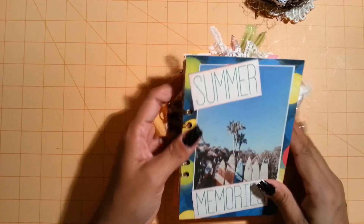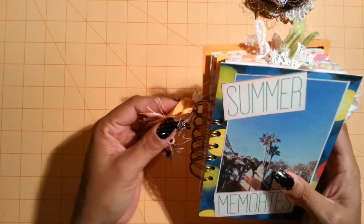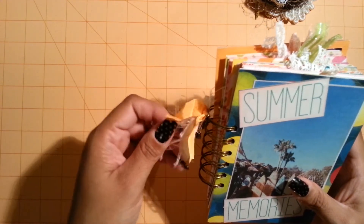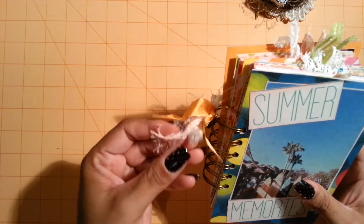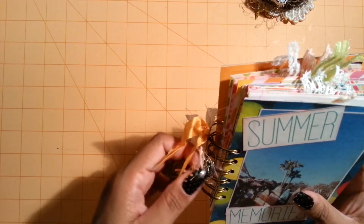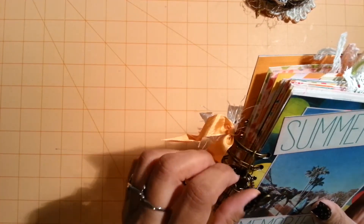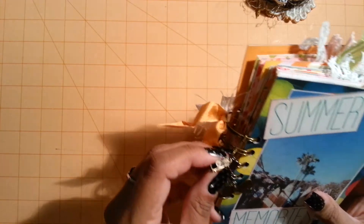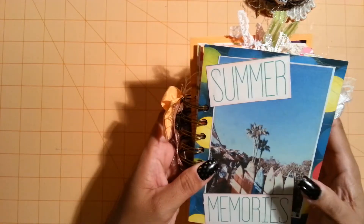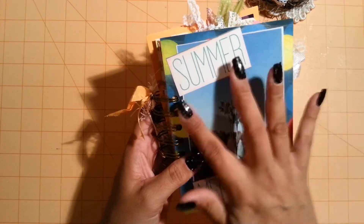So this measures 6 by 4. And here I just used my cinch. I used some peachy orange seam binding, some white seam binding, and some pinkish cream color. And then here I just used a garment pin that I got from Lydia - thank you so much Lydia. And I just added this butterfly here, a tiny little camera, and the little heart that says 'made with love.' This image here I printed out from Pinterest, and then I just put 'summer memories.'